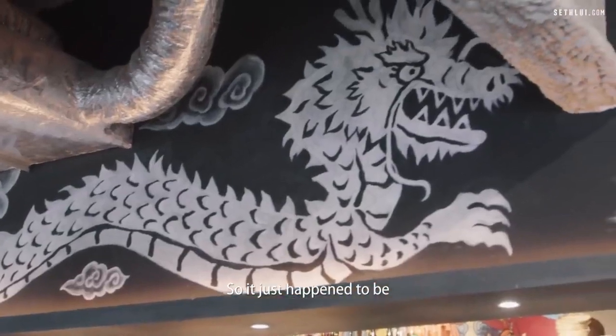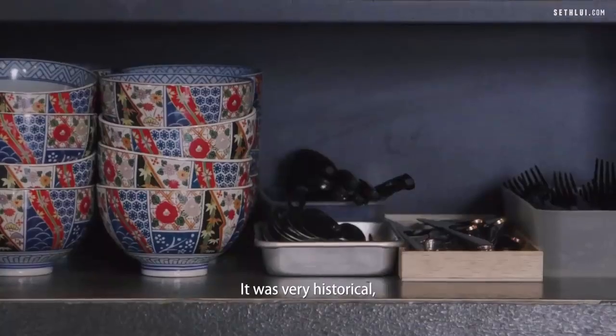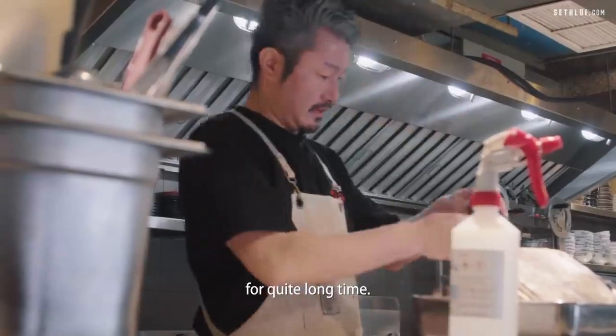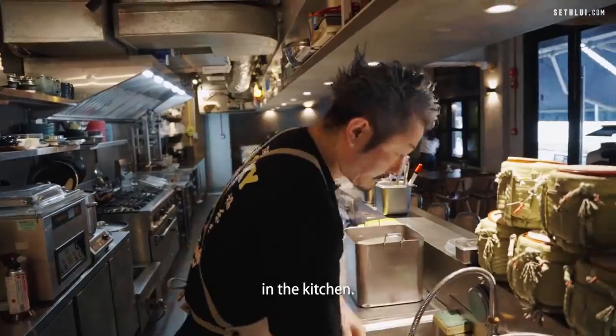So I just happened to be in Washington, D.C. There was a very historical couple-style Japanese restaurant that has been in D.C. for quite a long time. So I went there. This is how I started my career in the kitchen.